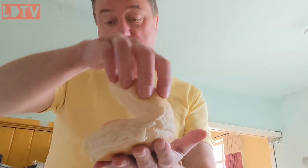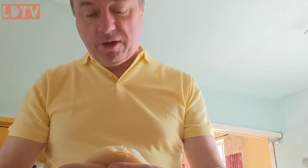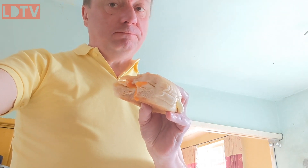So there you go then. Perfect. Perfect egg butties with a runny yolk. So when you bite into it, the yolk runs out — yummy. If you want some more cooking tips, subscribe, like the video, and we'll get on and do some more. Until next time, be seeing you. Bye. Bye.